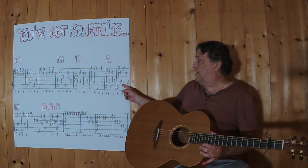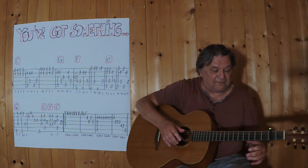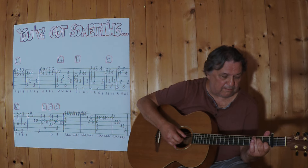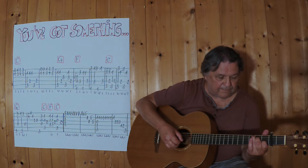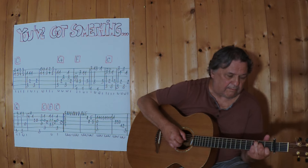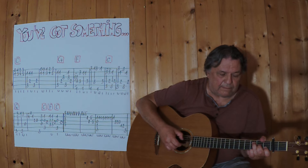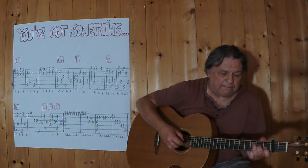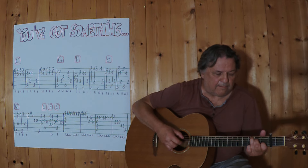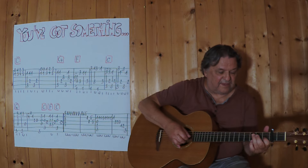Also ich spiele jetzt die komplette erste Zeile bis zu dieser Stelle hier. Drei, vier. Noch einmal, drei, vier.